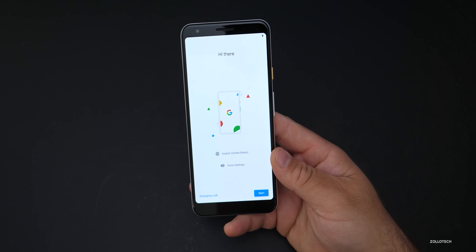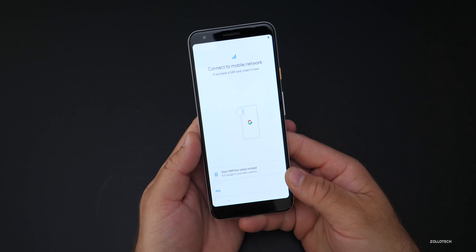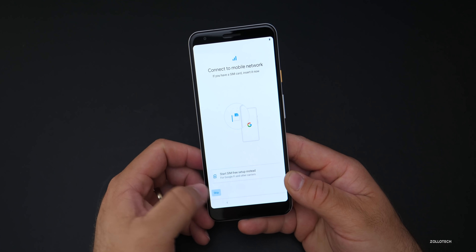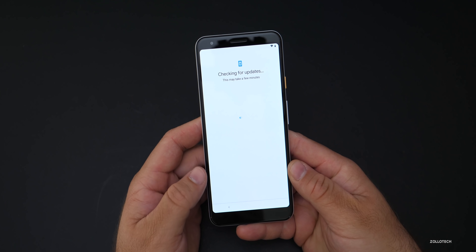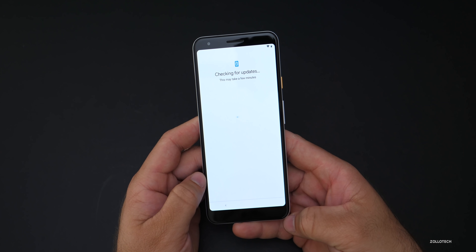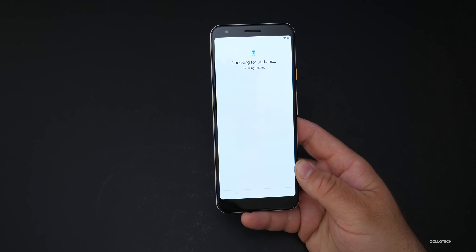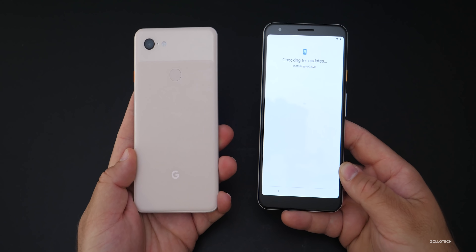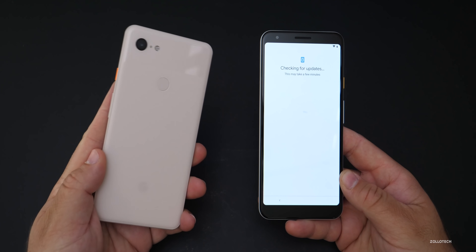Let's go ahead and set it up. It says 'Hi there' — we'll hit start, skip connecting to a mobile network for now, and connect to Wi-Fi instead. One thing I noticed while typing in my Wi-Fi password is that it has really good haptic feedback — it feels very similar to the 3 XL. If it's anything like that, it will be very welcomed as I really like the haptic feedback on the 3 XL.